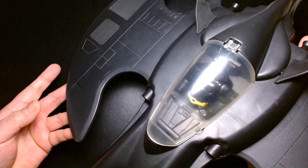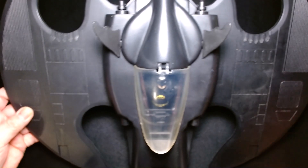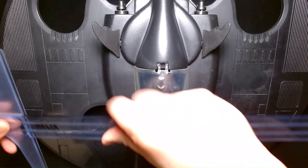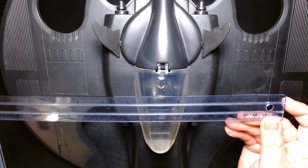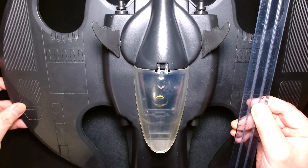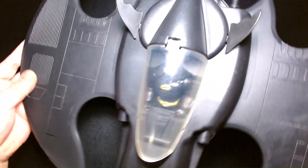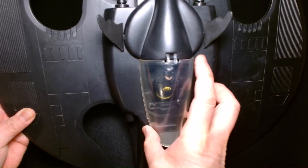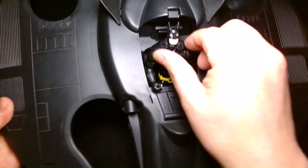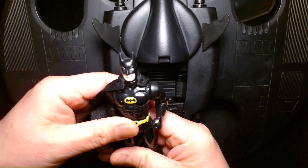I'm going to apologize because I can't fit this thing underneath my camera. It's pretty large — when I say large, you're talking about something with a wingspan of probably about 15 inches and it's about maybe 13 inches deep. So this is a pretty large vehicle. And just to give you a size comparison, here is the Batman figure that's inside of it.